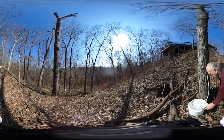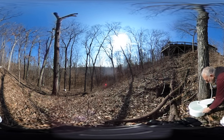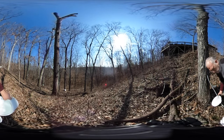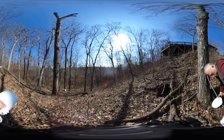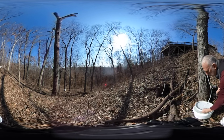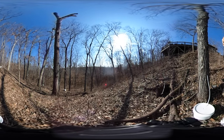And then I come by and I collect it. It's a good bunch of sap here. And then I have what looks like a barbecue, but it's a boiler. I boil down the sap — it takes 40 gallons of sap to make one gallon of syrup.